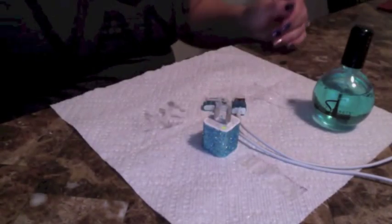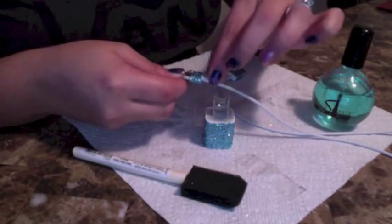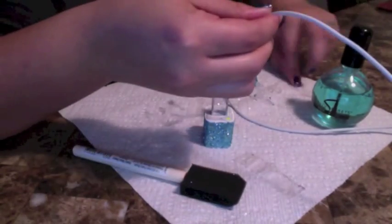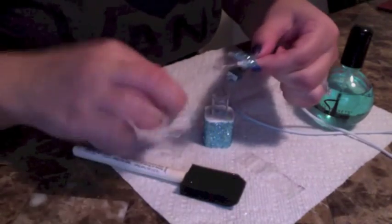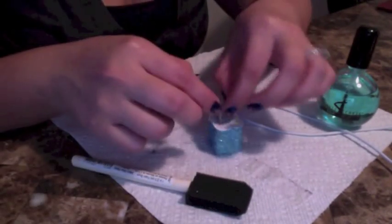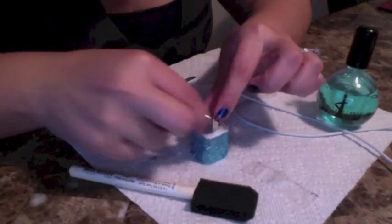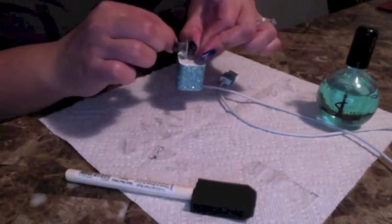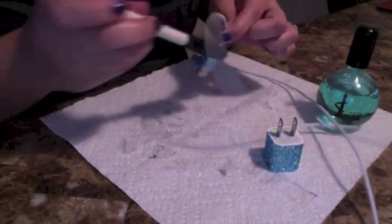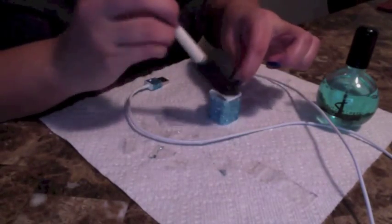Once it's completely dried, go ahead and grab your clear nail polish and brush, and start to take off your tape. Once the tape is off, lightly use your brush to get off any extra glitter. It's pretty easy — it usually comes off pretty well. Sometimes you might have to put a little more pressure on it, but for the most part it comes off really easily.